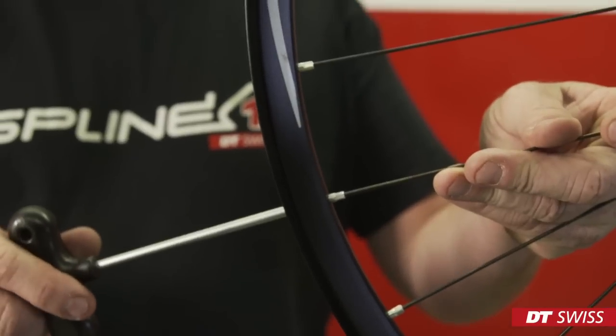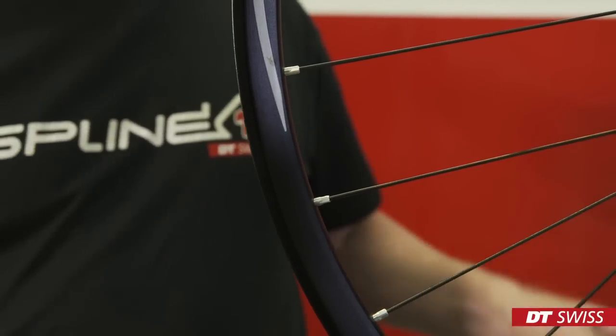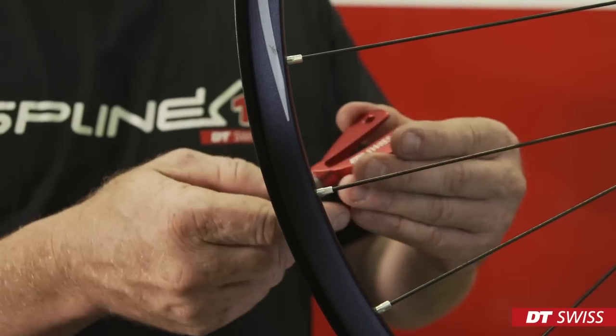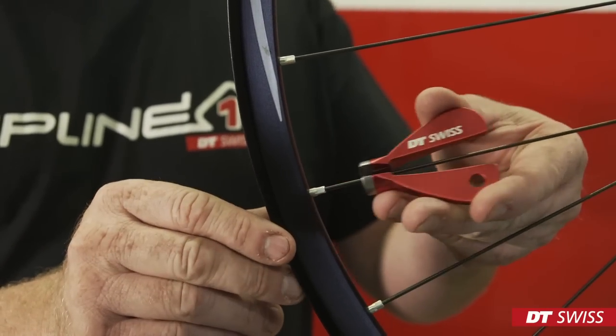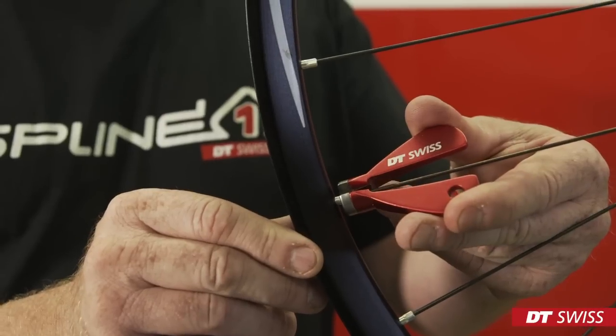An alternative to the DT Swiss Torx nipple wrench, we can also use a DT spoke key. When using a DT spoke key, make sure to move it all the way down onto the profile of the nipple. Otherwise, the nipple will get damaged.